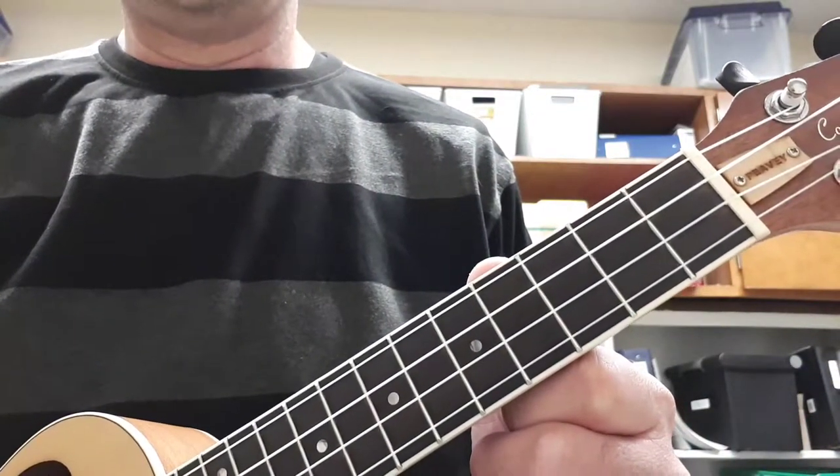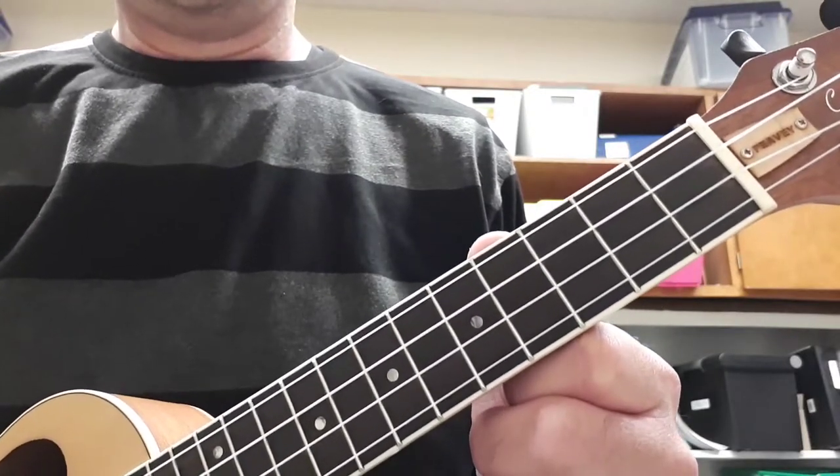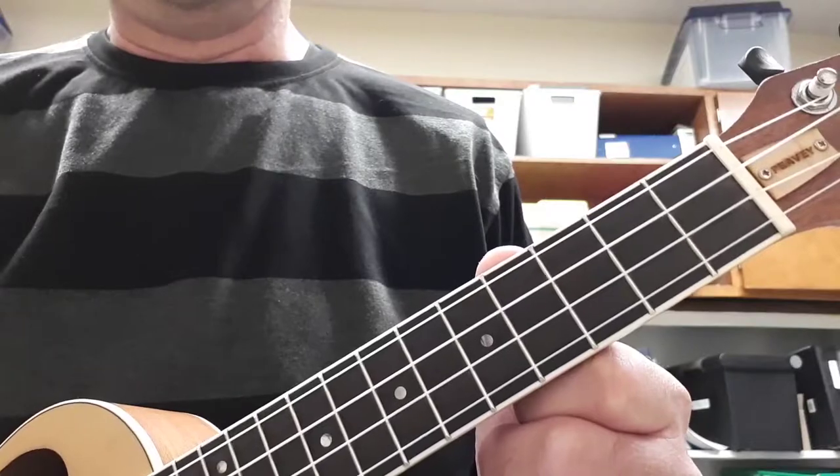Hi, everyone. In the spirit of Halloween, I want to show you how to play the different parts of Ghostbusters on the ukulele.